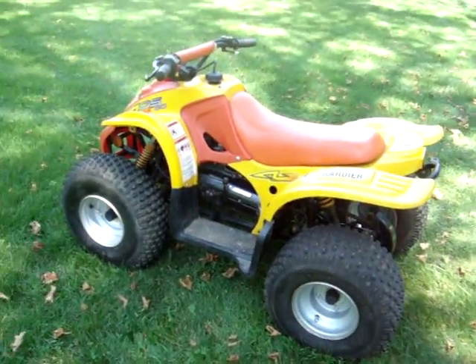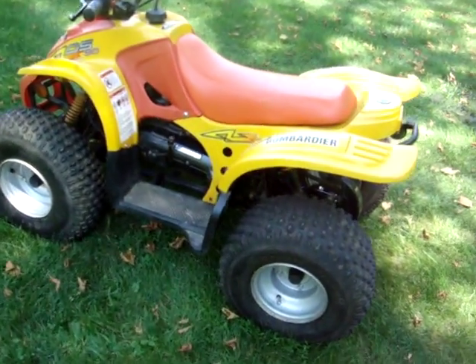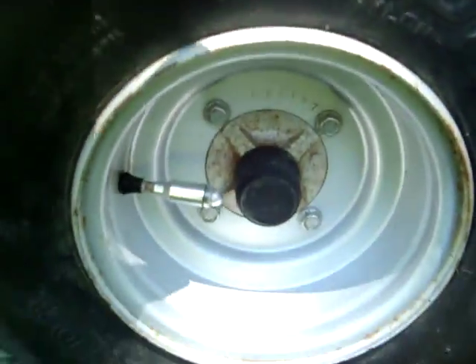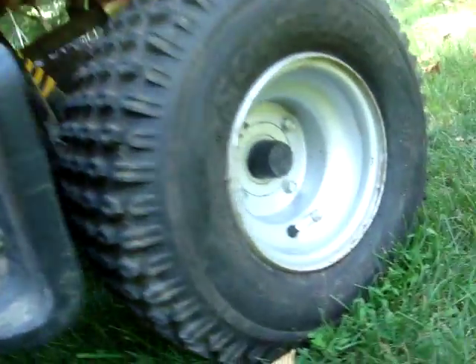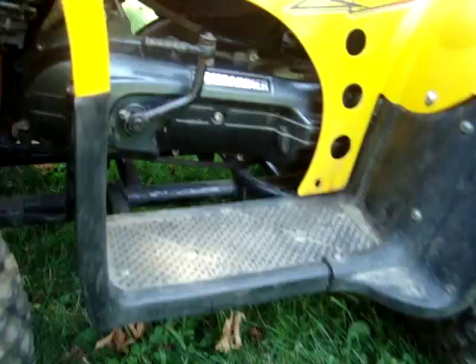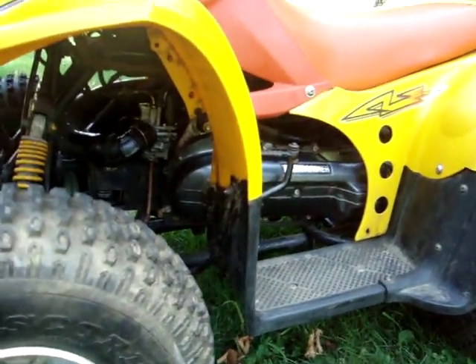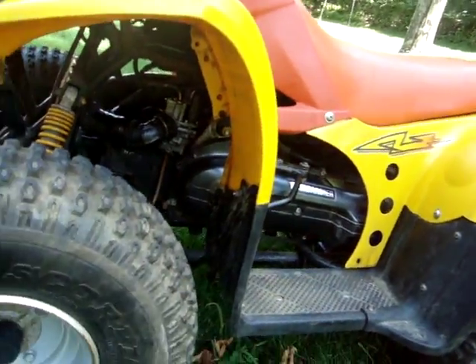It's really cold right now, hasn't even started in a while. It's got a 4-bolt lug pattern in the front, a 4-bolt lug pattern in the back. It's got a kickstart. It's a belt-driven quad along with a chain-driven quad, similar to a snowmobile.